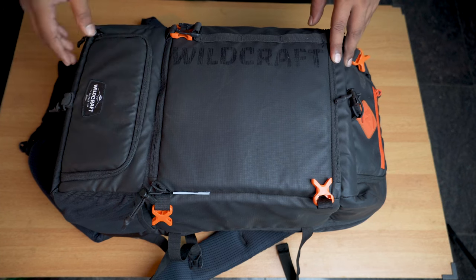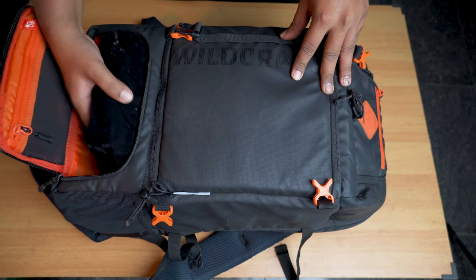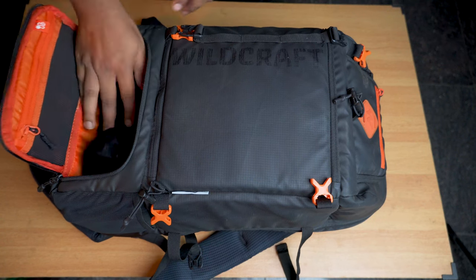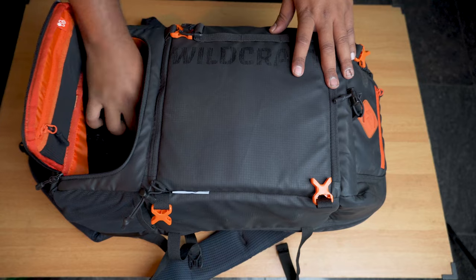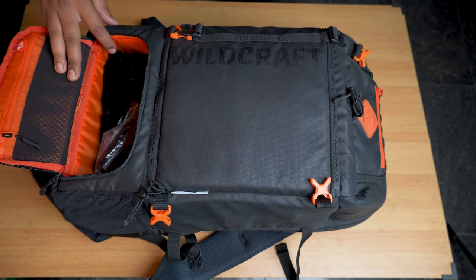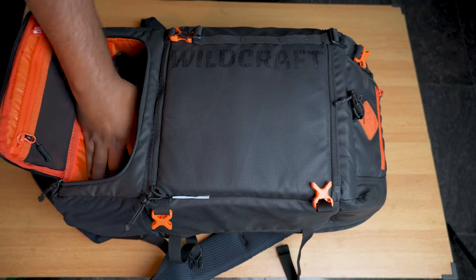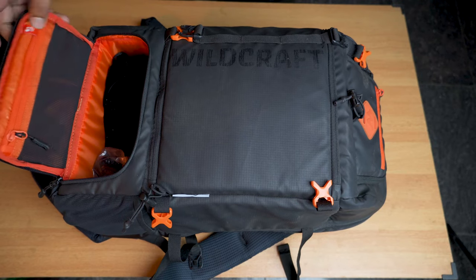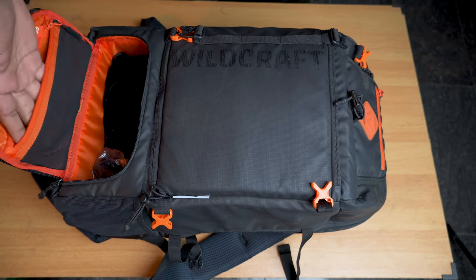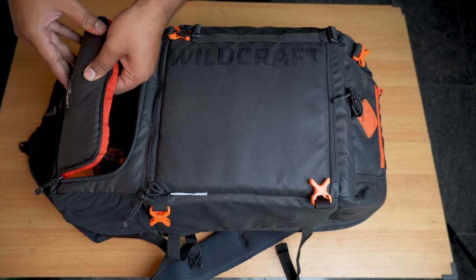Starting with this section — this particular compartment has enough space to fit a drone. Right now I'm storing my camera cleaning kit, and I can throw in a power bank too. You can easily store a DJI Mavic Mini 2 drone here. There's also a zipper section where you can store memory cards, cables, or similar items. It has a mesh design with great padding.